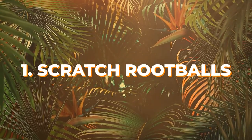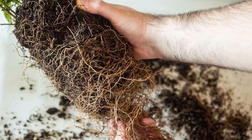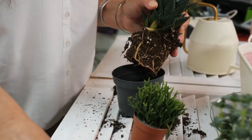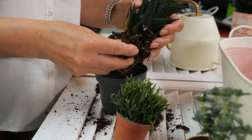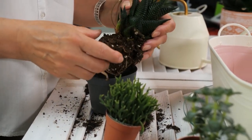Number 1: Scratch root balls. While you're repotting the plant, check out the roots. If the roots are densely packed, it would be good to scratch them up a bit to make them loose. Also, snip away the dark brown and rotten parts too if you can identify them. Ensure that you're doing it lightly and not harming or breaking the root ball in the process.